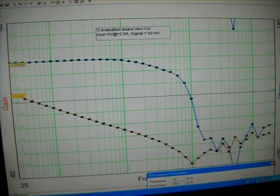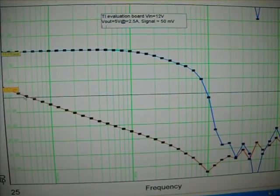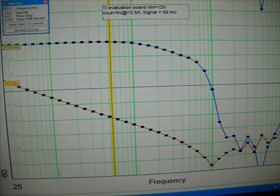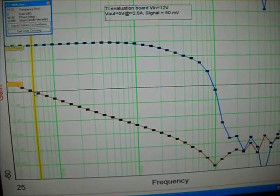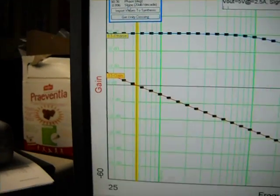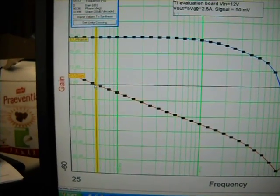It's almost over and I believe it's done. I'll go ahead and close that. Now let's take some measurements — I'll click on that. We've got some little cursors, and if I press a little button that says 'Get Unity Crossing,' which measures that point, so that's the bandwidth. In here, it says 54.9 Hz — so it's about 53 Hz. That's the bandwidth, that's what I would call the crossover frequency.